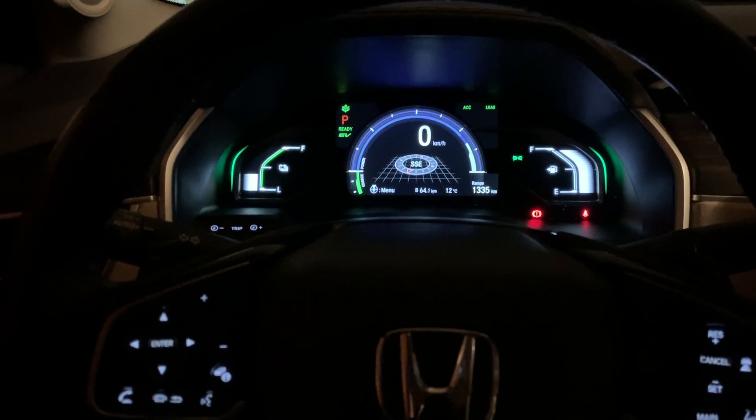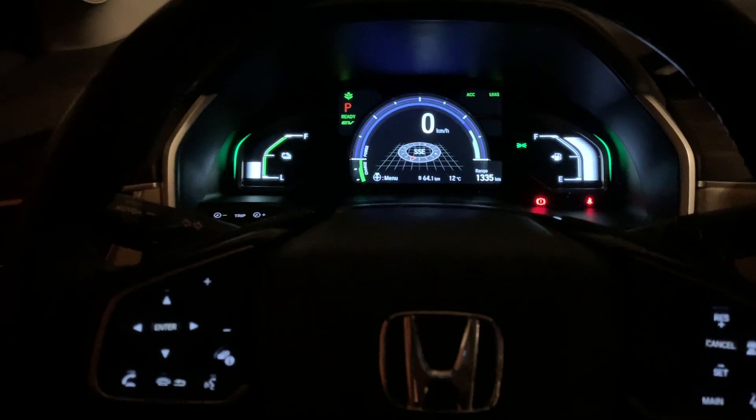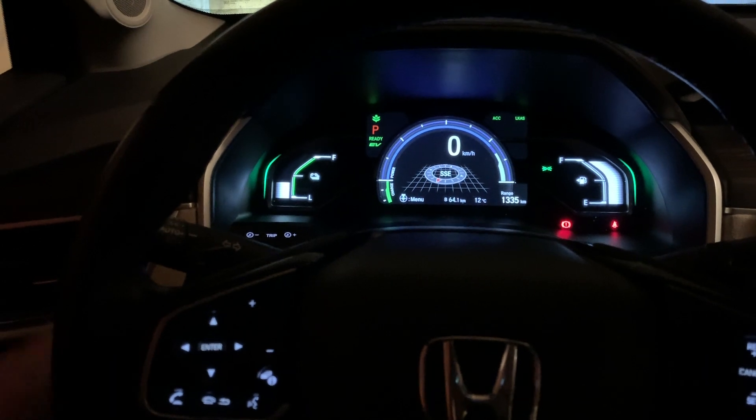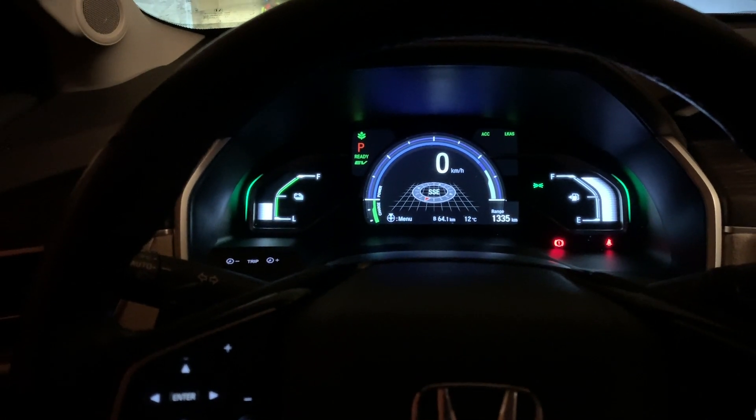Hey everybody, Brad here again. Hope you're having a great day. Here is a quick video on how to set the timer charging, so that your car doesn't immediately start charging when you plug it in, but rather waits for the time you set it for.